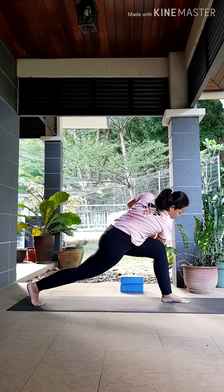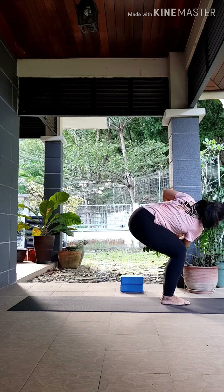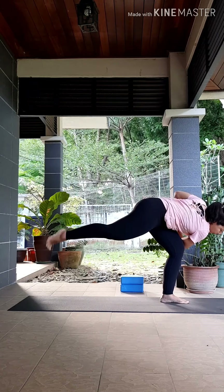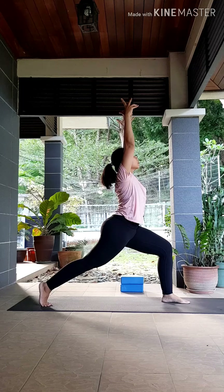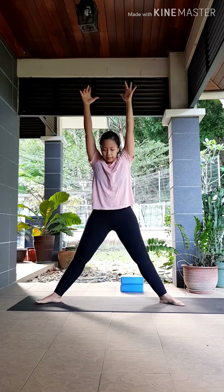Look down to your front foot, step that back foot in — coming into your chair twist. Inhale, exhale, twist deeper. Inhale, lift that right foot up, squeezing your knees together. Exhale, step that right leg to the back. Inhale, release your hands back up to center into your high lunge. We're going to add on to the floor — last few poses, you got this.